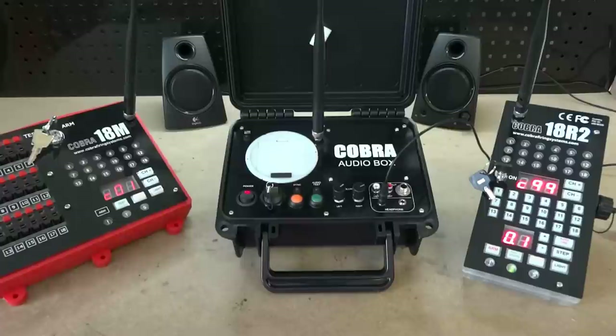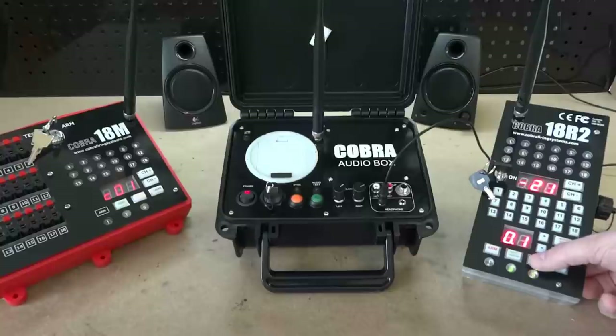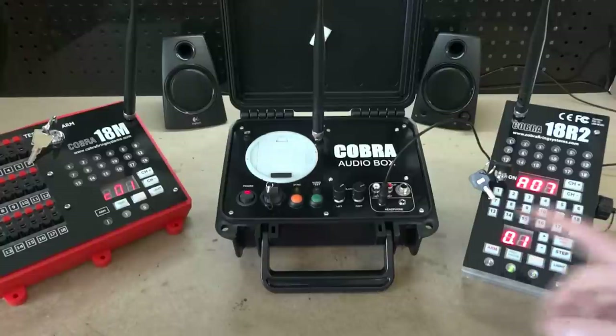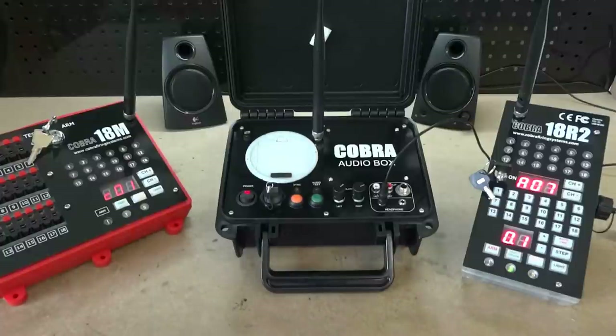Checking signal strength is no different than checking a module signal strength — just press the sync button on the 18R2. If you continually press it, you'll notice those numbers change slightly. We're getting about 20 or 21 at this distance. Same as the 18M, after it displays the signal it also tells you the actual address of that audio box. In this case the address of this audio box is address 7.